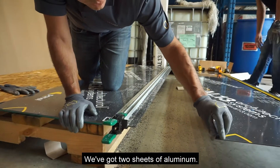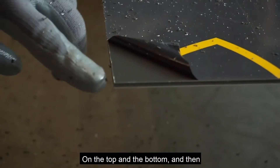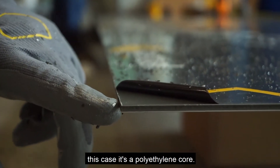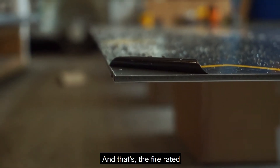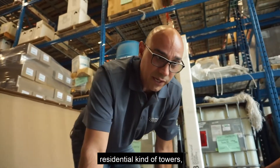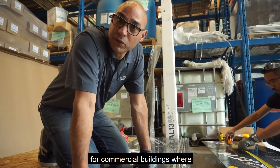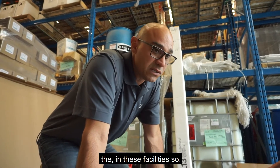Take a look here — we've got two sheets of aluminum on the top and the bottom, and we're sandwiching a core. In this case it's a polyethylene core. We also have a fire-rated core, which is a mineral core. The fire-rated core is for fire ratings for most multi-family or any residential towers. The polyethylene cores are used for commercial buildings where nobody is dwelling in these facilities.